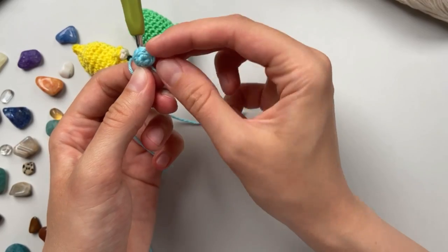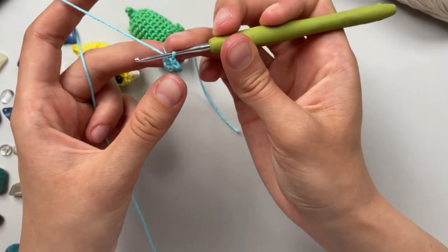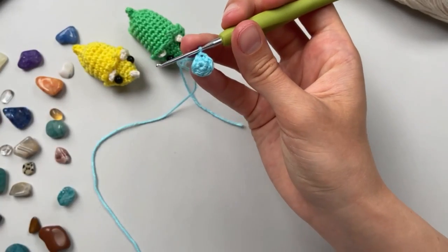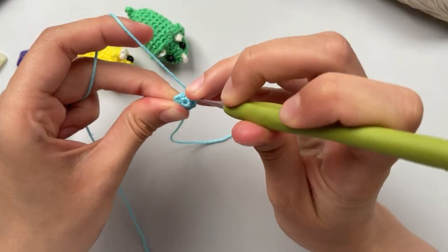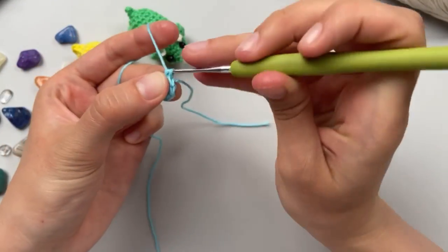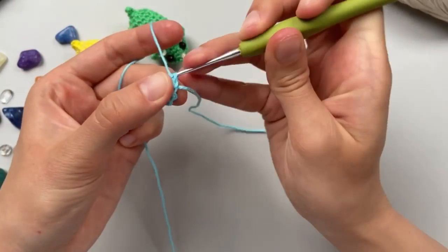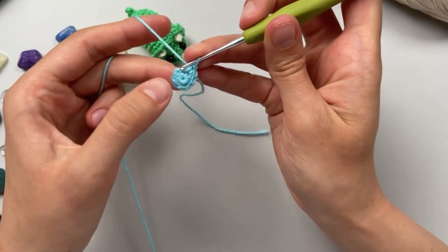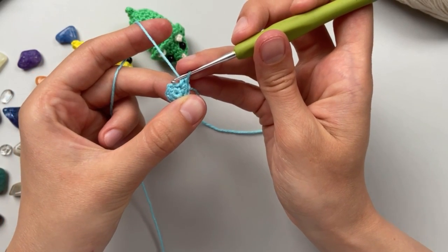We have this beautiful row. Then we will do two in each one - single crochet increase in each one: one, two - and the same for the rest. In the end we will receive 12.